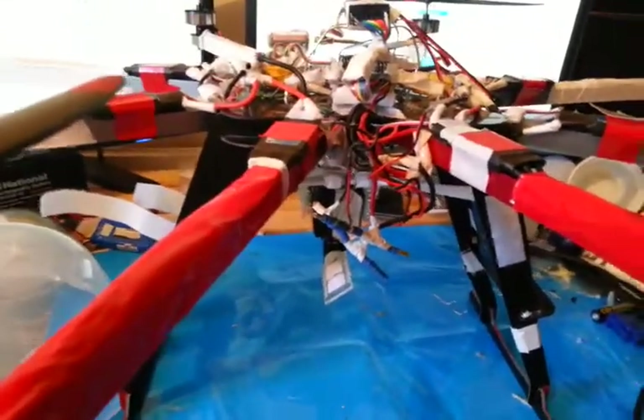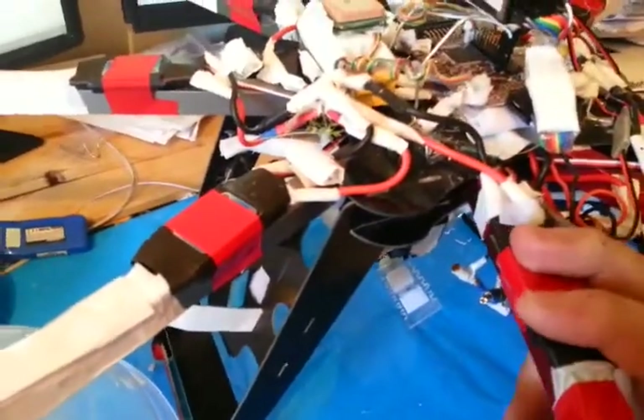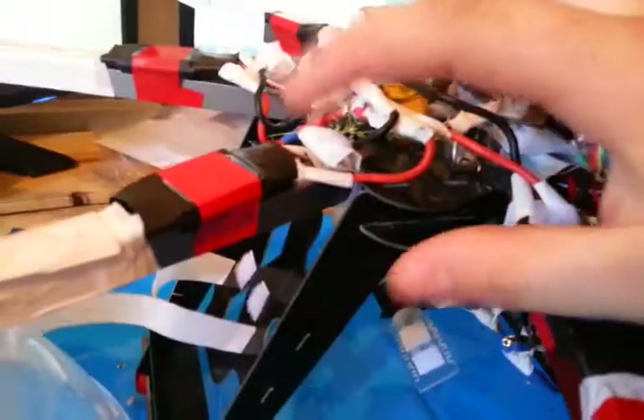Hey there YouTube, this is a run-up video on building your own octocopter. I made a few modifications since the original build video. First and foremost, as you'll notice, there are no longer wires running from ESC to ESC. The reason is that sometimes the motor mounts — before I'd properly secured them — the motors would come out and knock the wire harness loose.